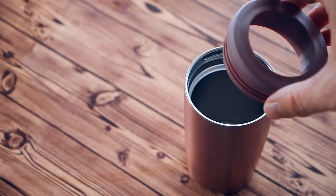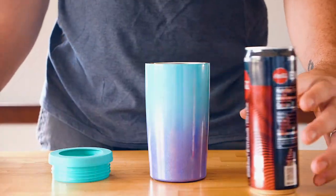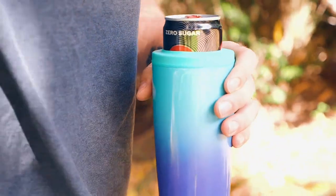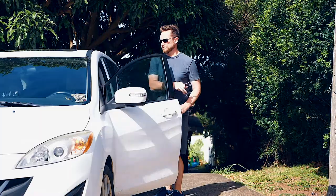Just twist off the lid, drop in your favorite chilled beverage, twist the lid back on, and enjoy. It's extremely lightweight and fits almost all cup holders.